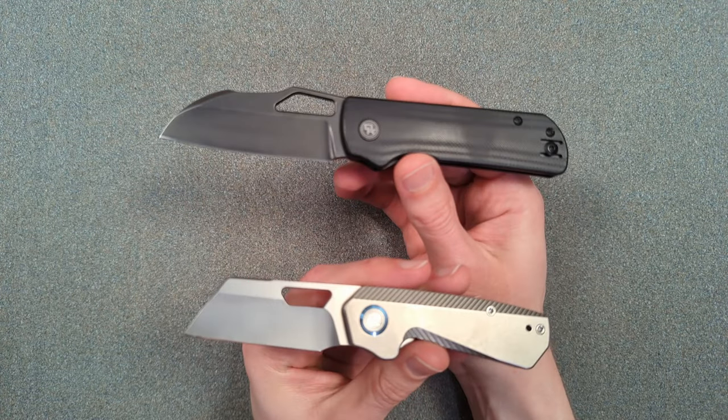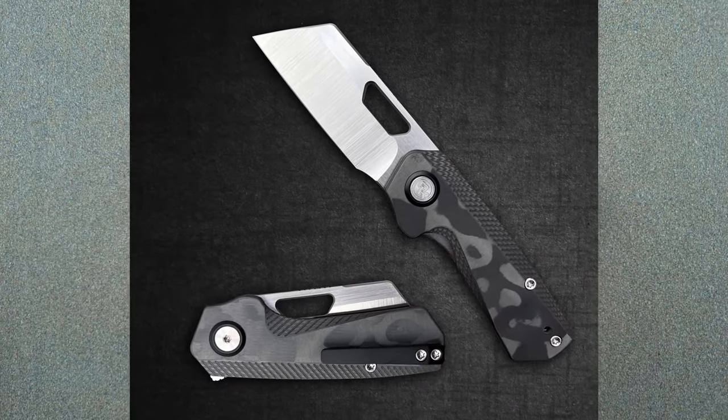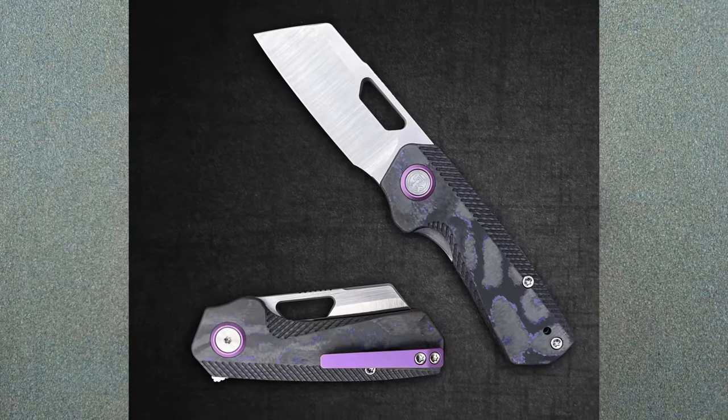Quick update from the future — it's been a few months since I filmed this and the Nip is actually ready to drop. Kevin and Colin are going to be bringing the two variants they'll be selling directly through Devo Knives to Blade Show West as kind of a soft open. The actual drop itself is going to be on October 19th. The variants they're selling are both in some kind of Fat Carbon or Chama Carbon — they're really pretty cool looking.